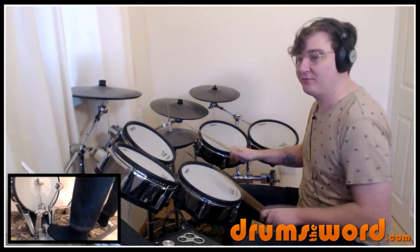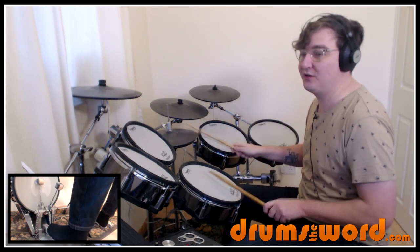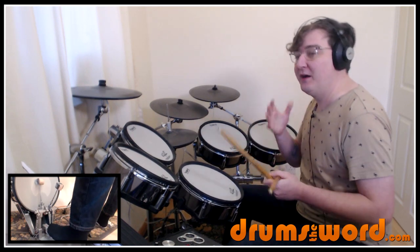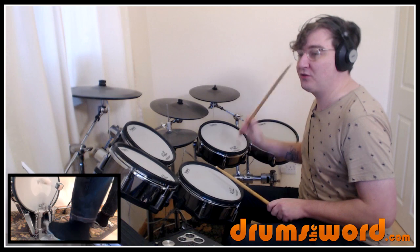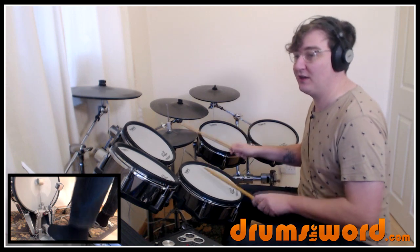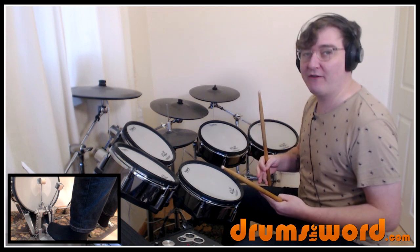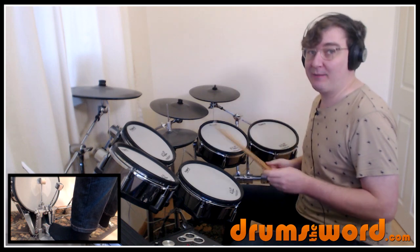Then immediately the second bar we get some improvisation where we place bass drums falling in between the hi-hats: one and two and three and four and one. Third bar back to one two three and four, then our next drum fill at the end of that line — just playing four and then the and also with the left hand. Mickey doesn't always go into a crash cymbal at the end of every drum fill; he goes straight back to the closed hi-hat instead.